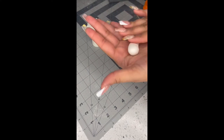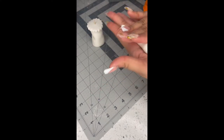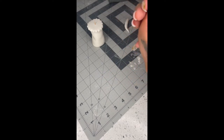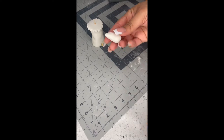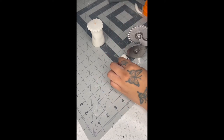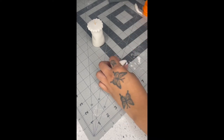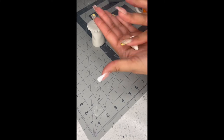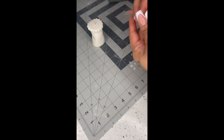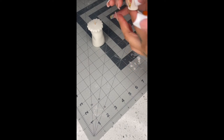Grab your finger and kind of roll one side to make it look like a raindrop. Take any excess off if you have too much — it should look like a raindrop. Cut the fatter side so it looks like a triangle, then give it a nice shape with your finger. This piece goes on top of the other piece you just put on top of the bottom.